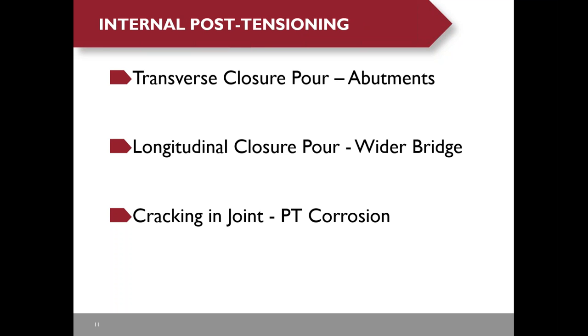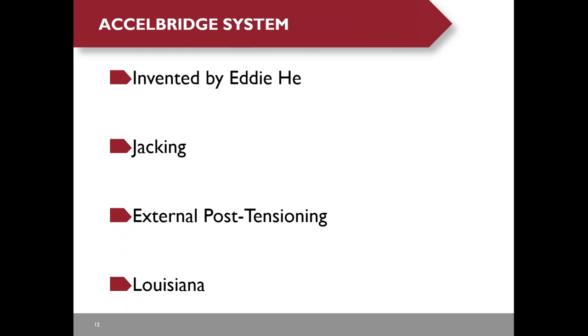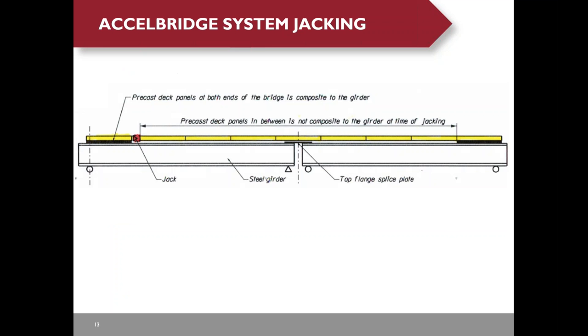Precast deck panels with internal post-tensioning have performed pretty well in the past, but they require transverse closure pours at the abutments to protect the PT anchorage. For wider bridges, a longitudinal closure pour is required. Cracking in the joint could cause potential post-tensioning corrosion. The Excel bridge system was invented by Eddie He, and its principle is to introduce compression by jacking or external post-tensioning.